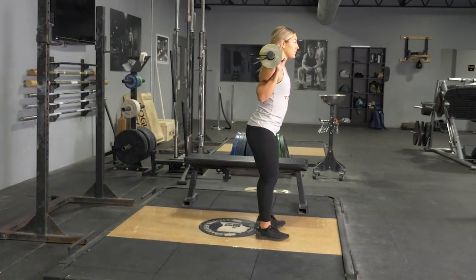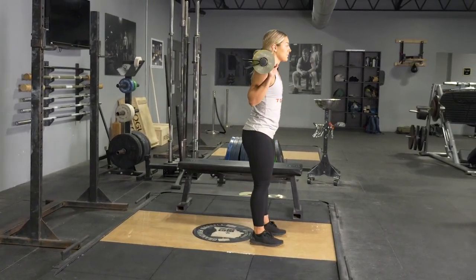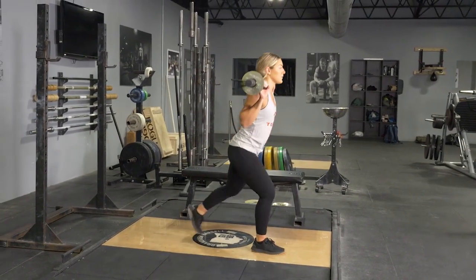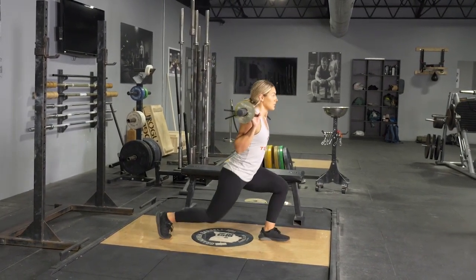To perform the reverse lunge exercise, begin in a standing position with the t-grip bar on your back across your shoulders, grasping it with a wide overhand grip.